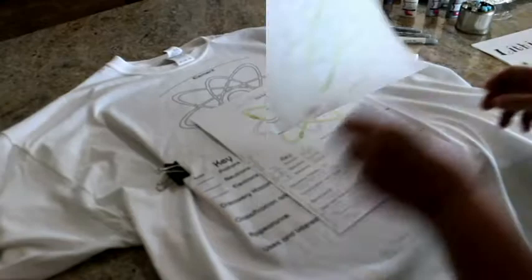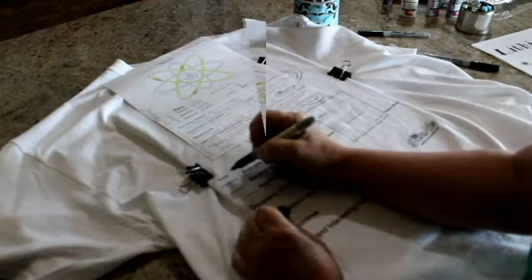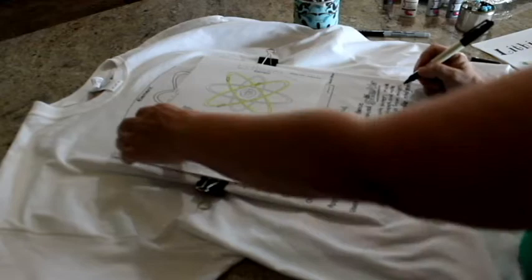Refer to the notes on your note-taking sheet and carefully begin transferring the text information onto your shirt. I like to use black extra fine and fine-tip Sharpie brand markers for writing the text. I've tried several different, less expensive brands of permanent markers and found the ink is not as permanent and will fade and bleed when you wash your project. For this reason, I recommend Sharpie brand markers.